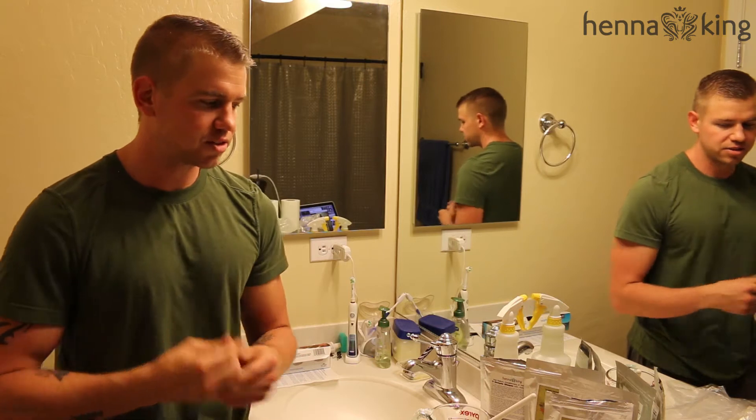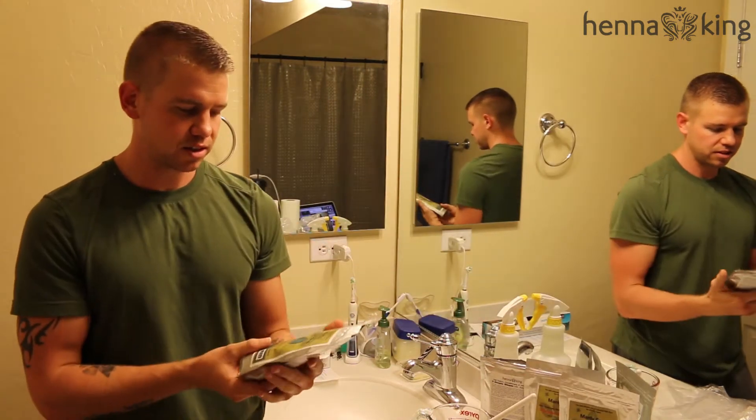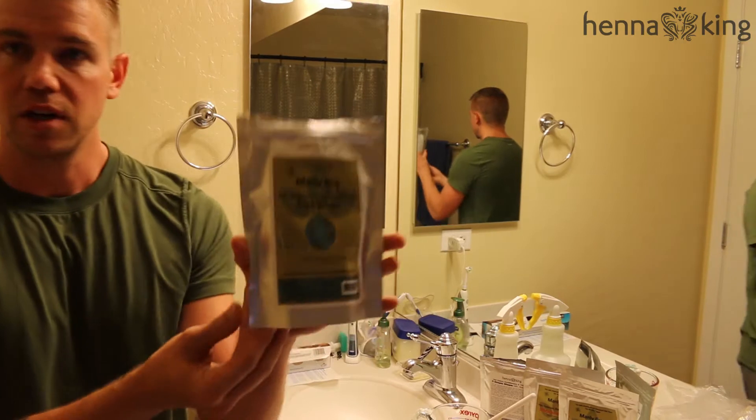Hey, how's it going everyone? My name is Tyler with Hennaking and I wanted to make this quick video to show you how I apply my natural hair coloring system by Manly Guy, from the company Hennaking.